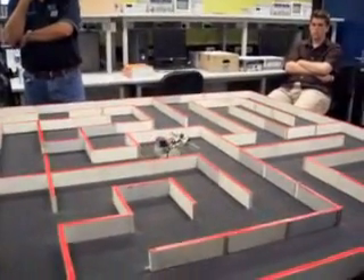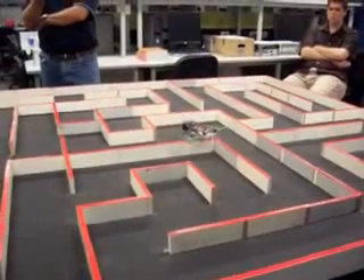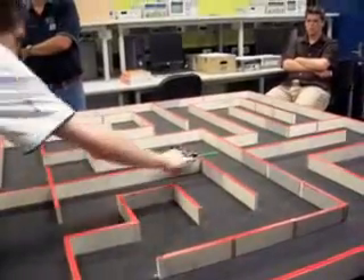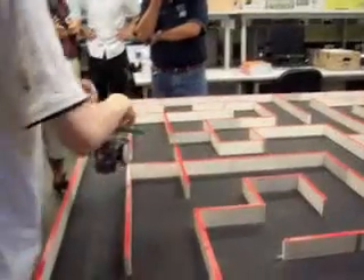So given a friendly enough, yeah it works pretty well. So it's not seeing walls to the side, we can see walls in front.